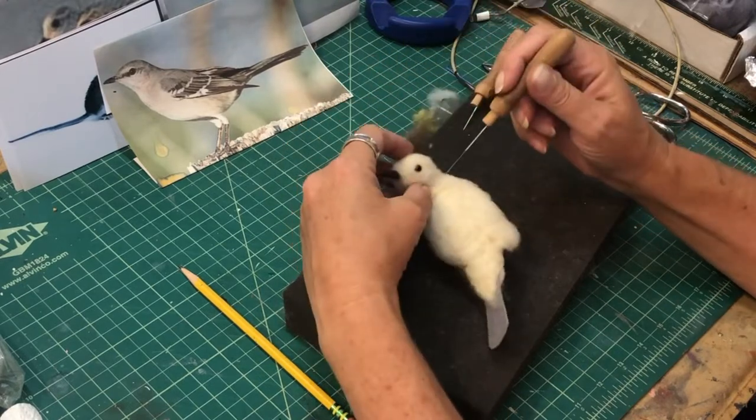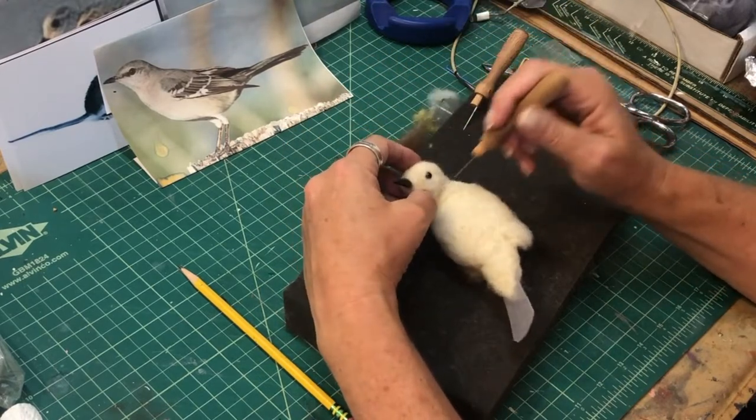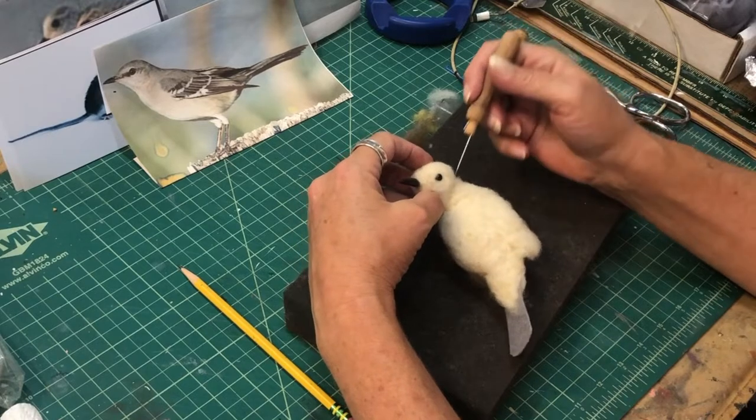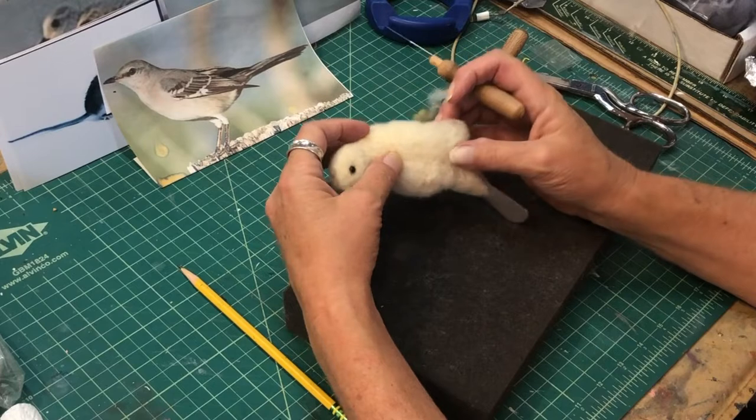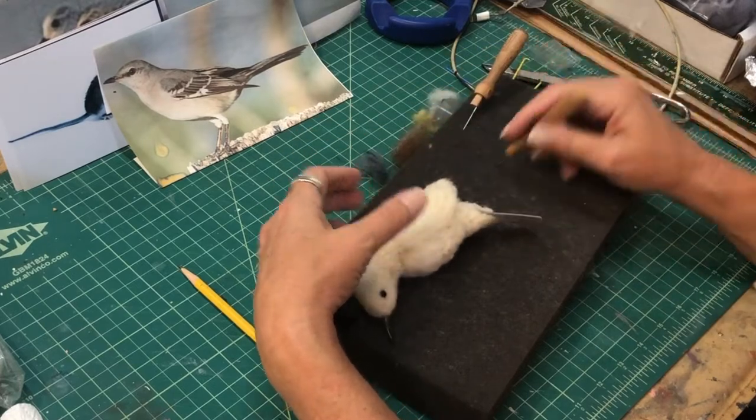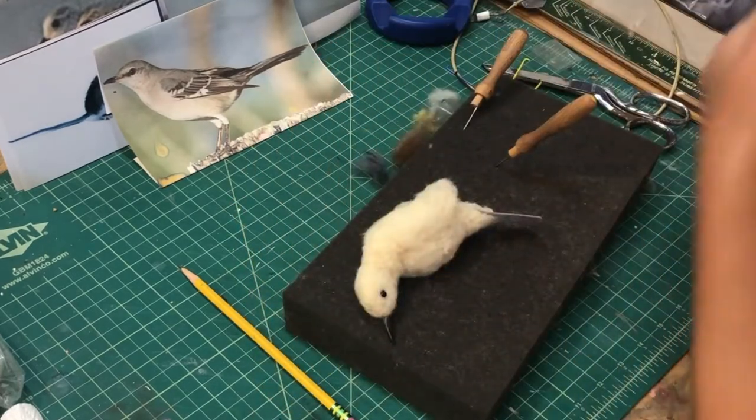With the head kind of cocked, you've got to move it while you're forming it, because once you get it formed it's hard to change.